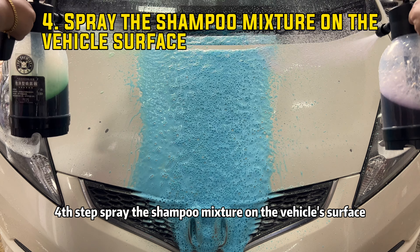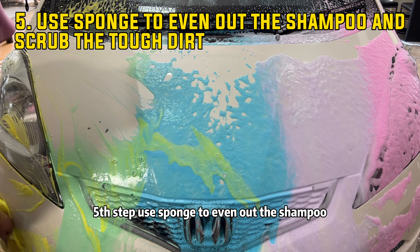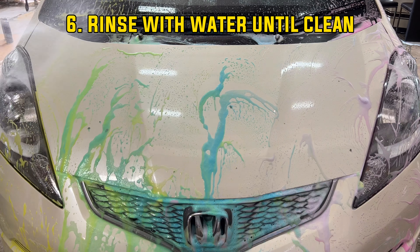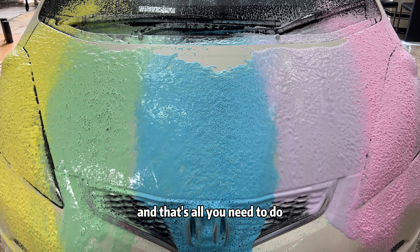Fourth step, spray the shampoo mixture on the vehicle surface. Fifth step, use a sponge to even out the shampoo and scrub the dirt. Sixth step, rinse with water until clean. And that's all you need to do. It's easy, right?